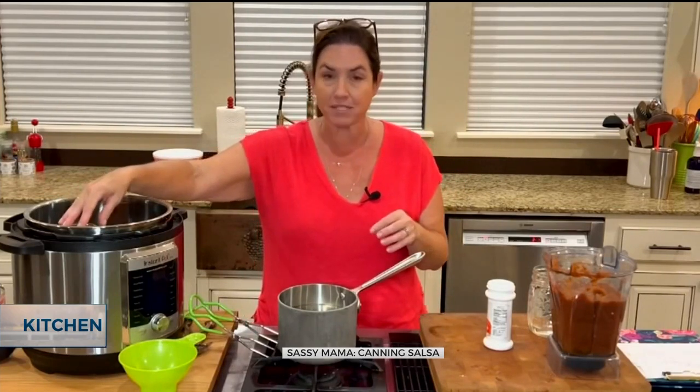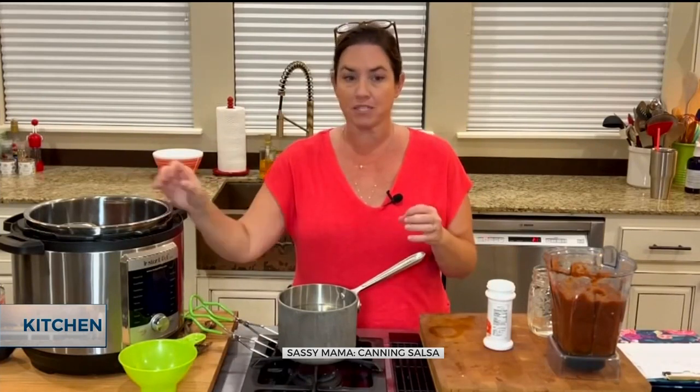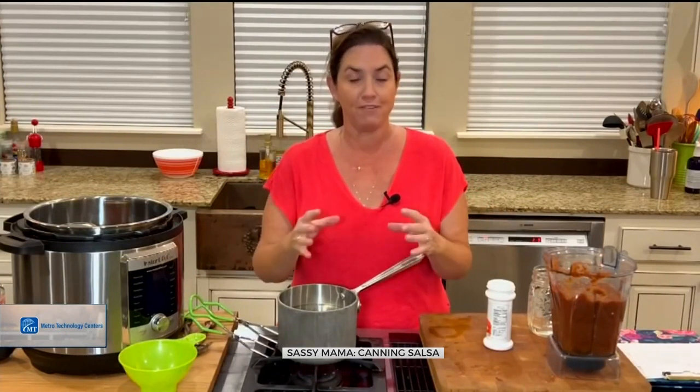When it is done, I'm going to take out my jars — they're going to be very hot — carefully set them on my counter, and let them sit there overnight. You're going to start hearing these popping sounds. That means it's gone from hot to cold. The pressure is dropping and it suctions the lid, and that creates the seal for safety.